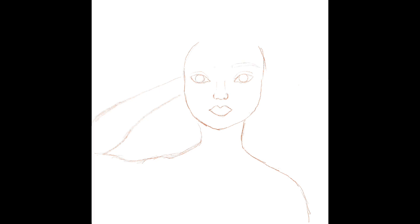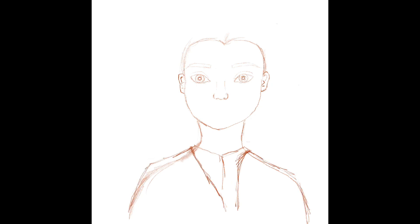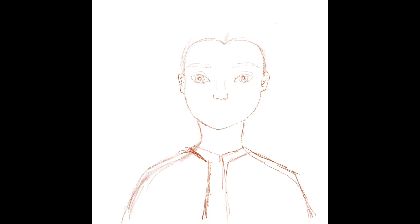During the middle of the drawing, I realized I didn't feel like doing pencil shading on the iPad yet, since this was my first time using this app. So once I got to the point where I drew everything, I decided to just outline it with an ink pen and shade it that way.